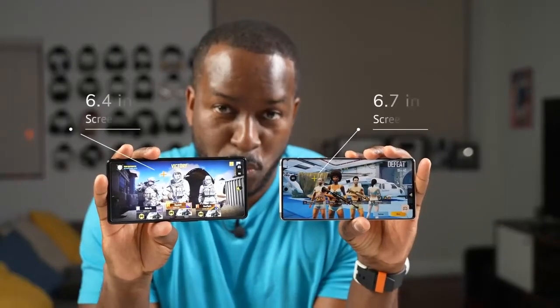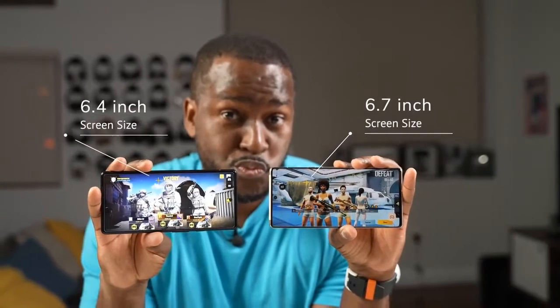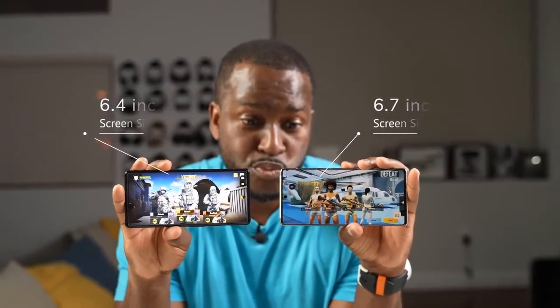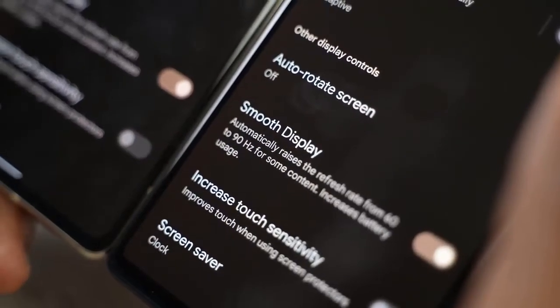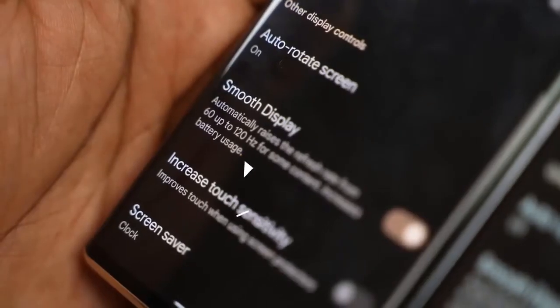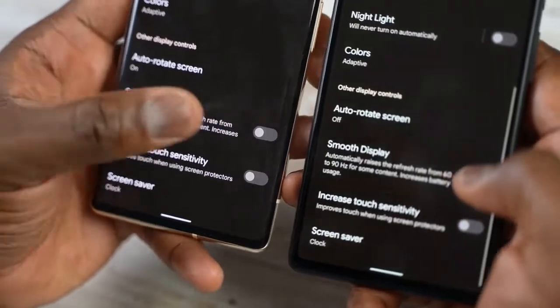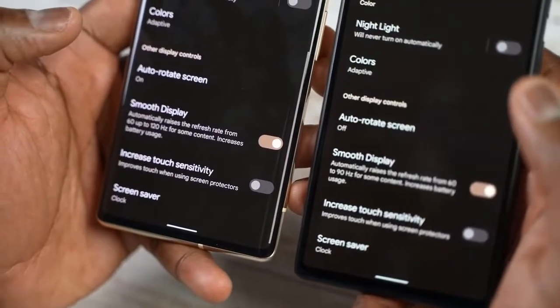These two devices come in two different sizes and displays. The Pixel 6 is 6.5 inches, the 6 Pro is 6.7 inches, and they both offer high refresh rates — 90Hz on the Pixel 6 and 120Hz on the Pixel 6 Pro. Both are adaptive refresh rates, and you can change that in settings, switching from 60Hz to adaptive.